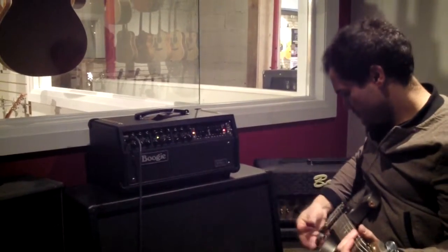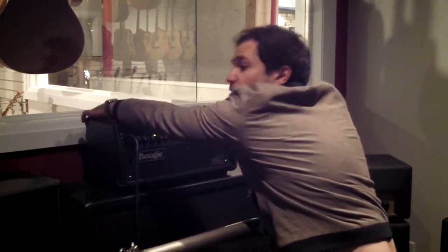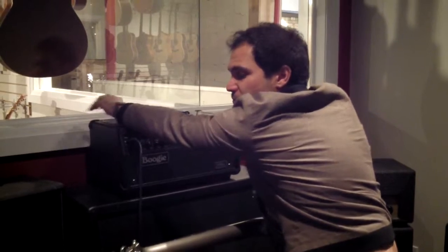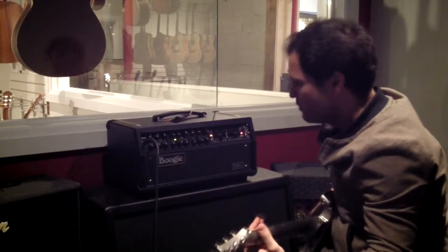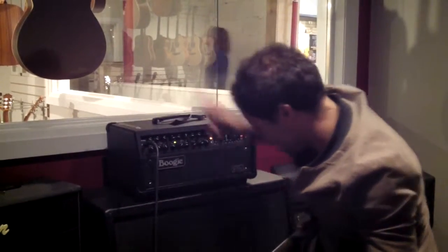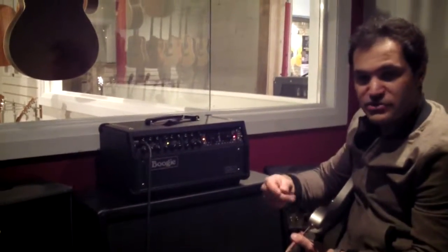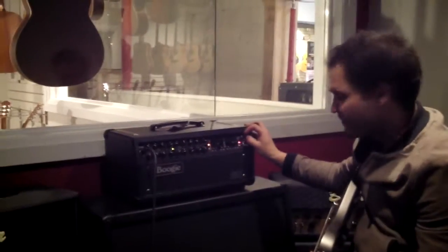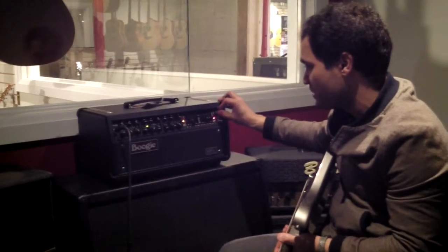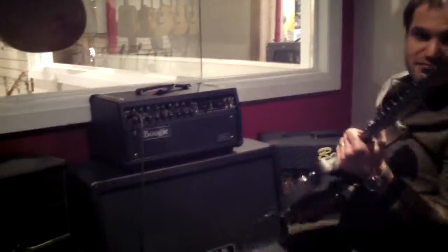Let's hear it on the high gain channel. So we're at 60 right now. A little bit less gain and a little bit leaner, I would say. We are still exploring this thing, but we've already discovered lots. The big surprise is just how good it is for a variety of musical styles — this is not just a metal amp.